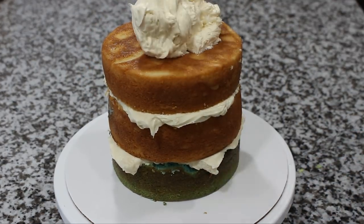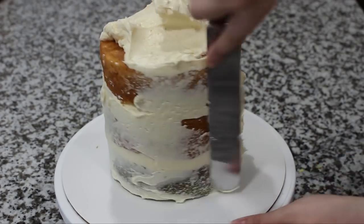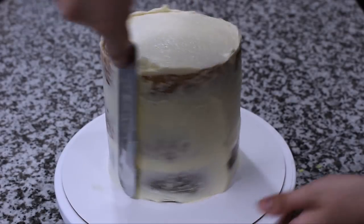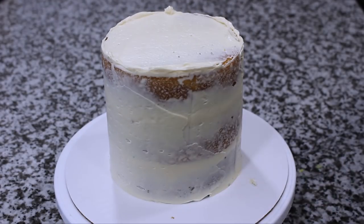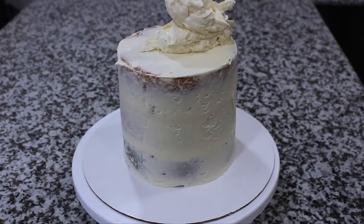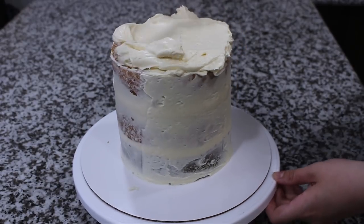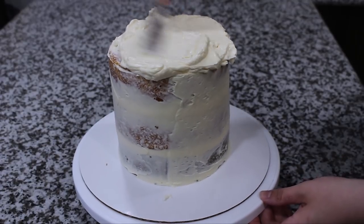Once it's stacked up I'm applying a thin layer of that buttercream all around the outside of my cake to lock in all the crumbs, and then that's going to go in the fridge for about 25 minutes to chill. Once you can touch your finger to the buttercream and none of it comes off, it's ready for the final ice, so I'm adding a big dollop of that buttercream on top and then just going around with my offset spatula and smoothing that out.